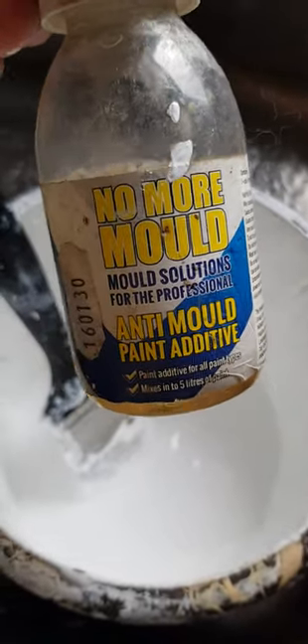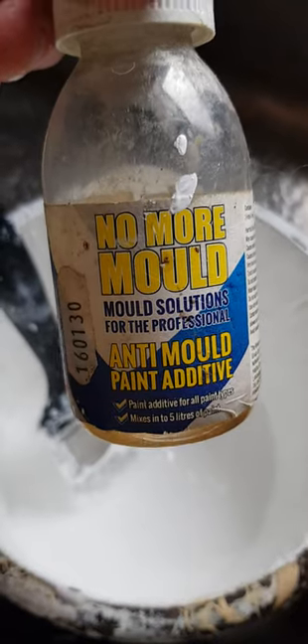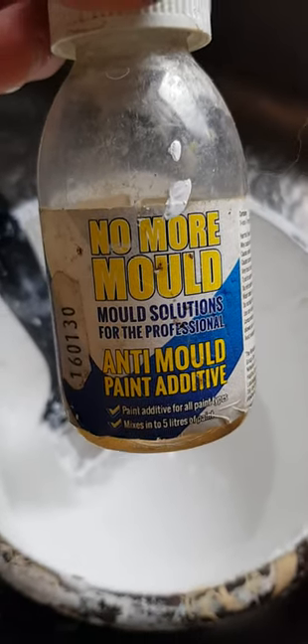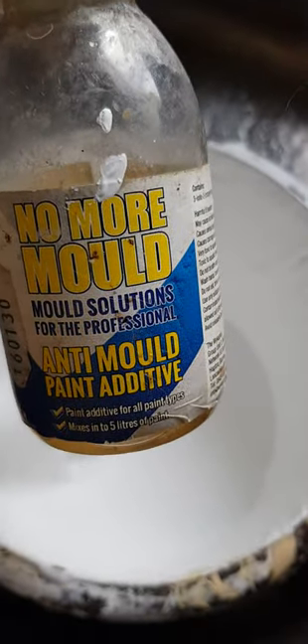If you want to do bathrooms or kitchens, add this product to it. There's lots out there at local building merchants like Juicings, Wix's, Bradford's — loads out there. Hardware stores carry it too, so try and get some of this, it's really great stuff.